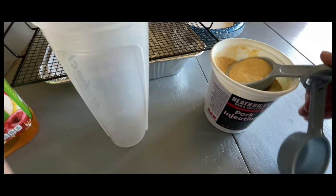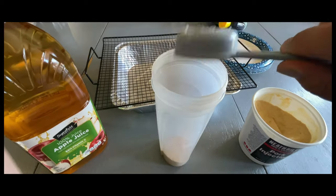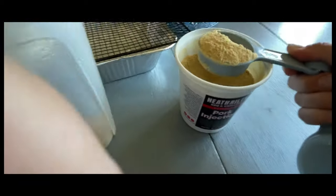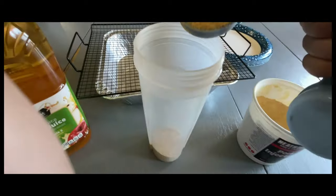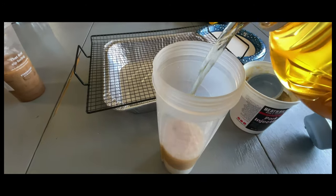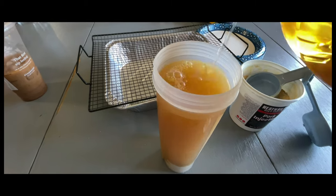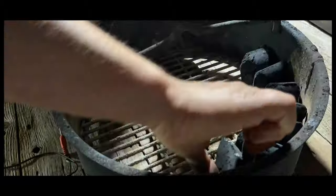Today we're using Heath Riles pork injection. I'm gonna use a half a cup to 24 ounces of apple juice. Normally I use only a quarter cup to 12 ounces of apple juice, but I planned on two butts and ended up only smoking one, so I kind of wasted some — but that's okay.